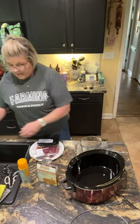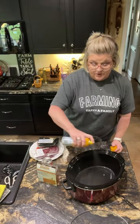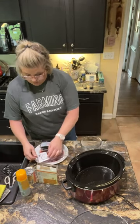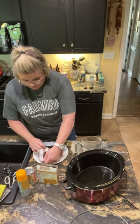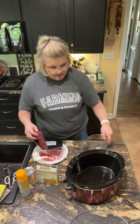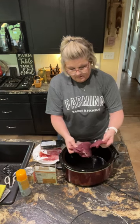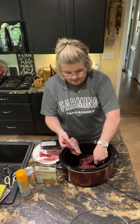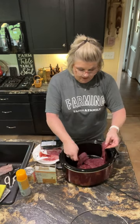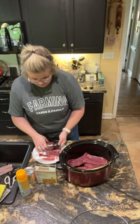I'm gonna take some cooking spray and spray the bottom of my crock pot. You can choose to use a liner if you wish — I normally don't use liners, I just wash the crock pot. This cube steak is divided by some packing paper, so I'm just gonna lay them out. There's four, and this should be four more.